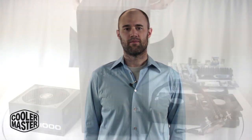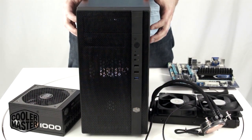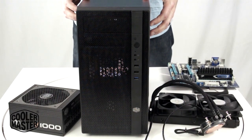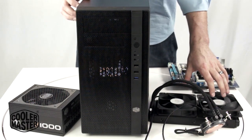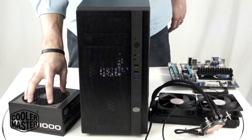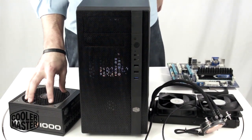Hi, I'm Nate from Cooler Master, and today I'm going to show you how to install a Sidon 240M into our new N-Series chassis. Here's our N200 chassis — it supports Mini-ITX and Micro-ITX. Today I'm going to be installing a Micro-ITX motherboard, a Sidon 240M into the front, and our new V1000 power supply.